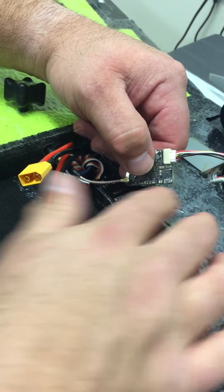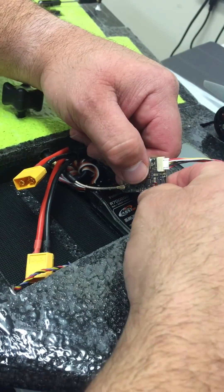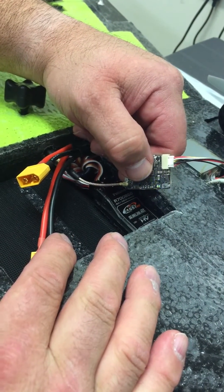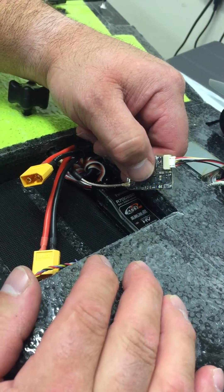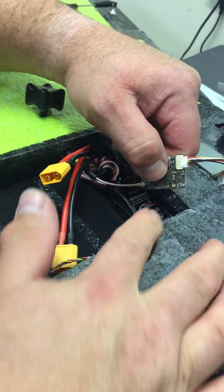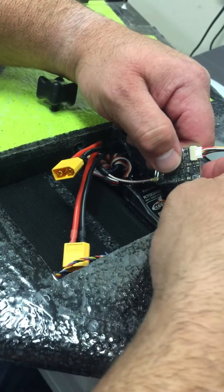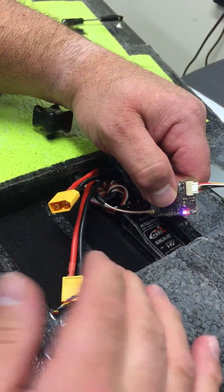I want to go to race band, so I'm going to push this five times. Now I'm in race band. Push and hold. Now we're in output power — three is 25 milliwatt, two is 200 milliwatt. Push and hold, and you're done.